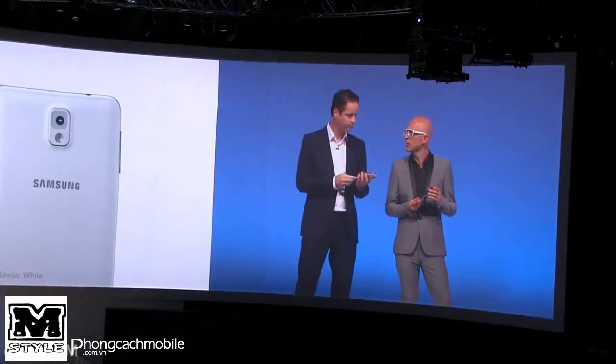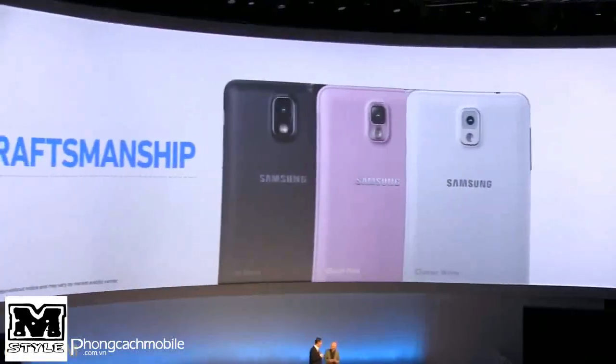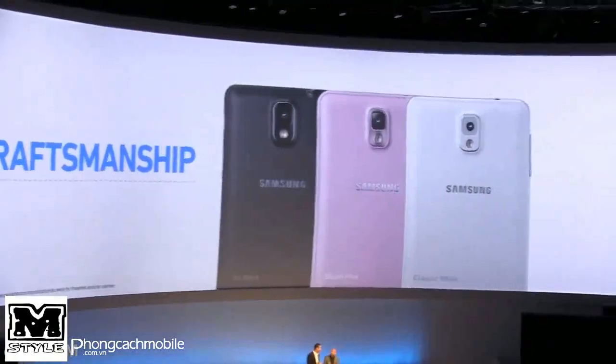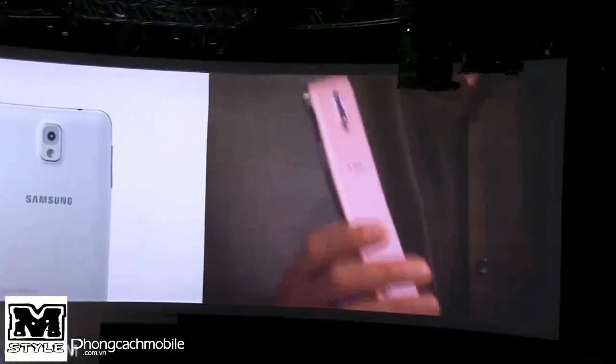So what colours does the Note 3 come in? Jet black, classic white, and blush pink. I think you've given me the blush pink — which I'm actually thinking I can work with. What accessories would I put with a blush pink Note 3?